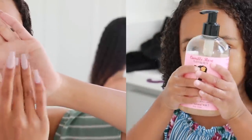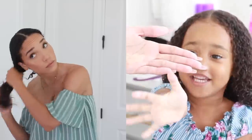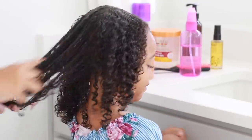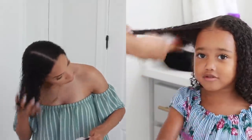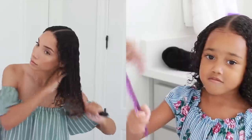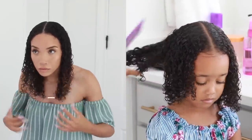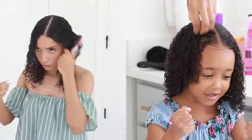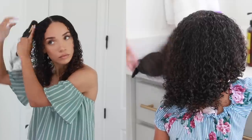Next I'm going in with the Camille Rose Curl Maker Jelly, which is basically a gel to help define our curls and add some hold. For my hair I only use about one pump because my hair is fine and easily gets weighed down, but for Ziya's hair — which is a lot thicker than mine — I use two to three pumps. Then it's time for the Denman brush. I always use the Denman brush method to smooth out the curls, clump them together, and get a more defined look. I run the brush through a section of hair, then scrunch it back up with my hand to encourage the curls to curl back up and create a more perfect curl.